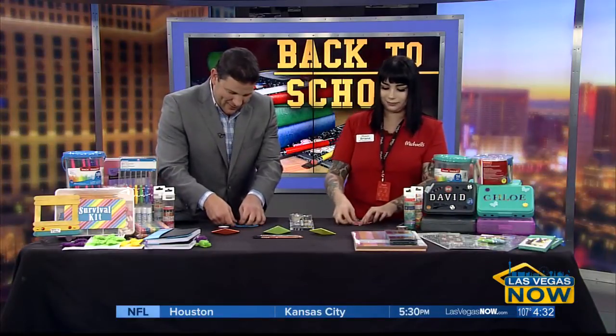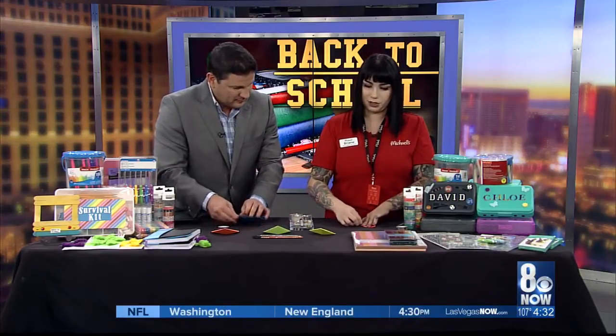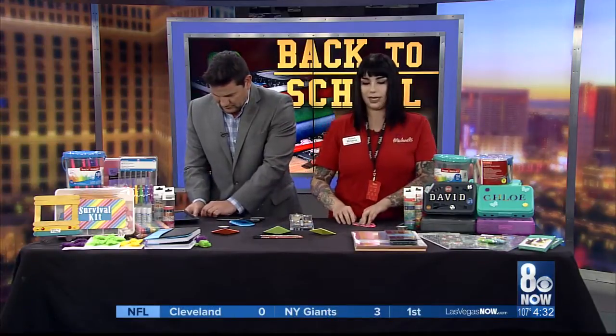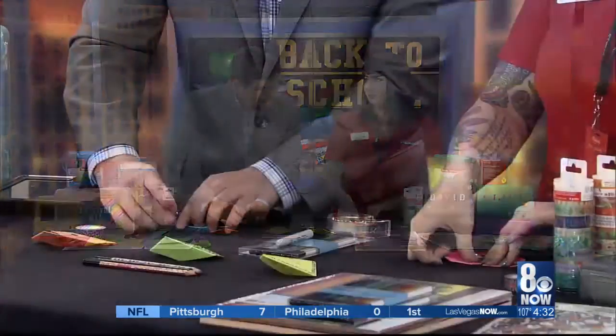Do you have a step-by-step guide people could follow? Actually, we have kids clubs on Saturdays from 10 a.m. to noon — everyone is welcome, ages three and up. We're actually going to be doing this bookmark project this Saturday.